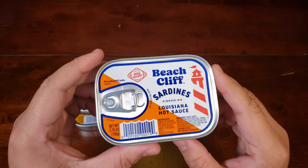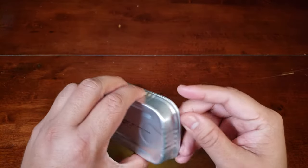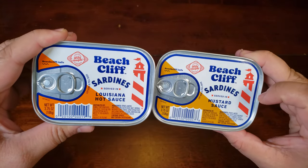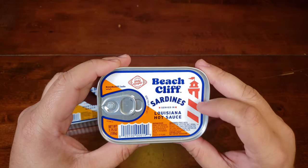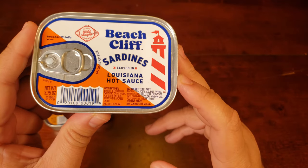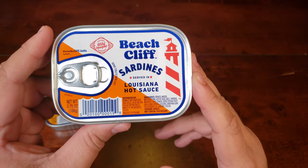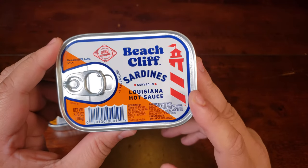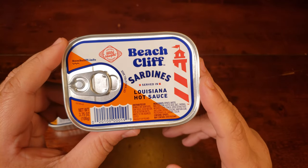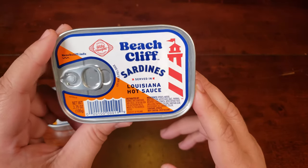Let's take a quick look at the hot sauce variant. Again, fairly simple, plain tin — nothing wrong with that, nothing really to look at besides the front cover. I do like the lighthouse motif they have there. Quite clean, quite simple packaging. Same net weight. The ingredients are basically the same, except the sardines — or sprats — are in hot sauce, specifically the Louisiana kind. I don't know if that means the hot sauce itself is from Louisiana or if that's just the brand name — I'm pretty sure that's just the brand name. There's not much to look at here.